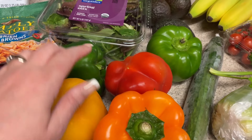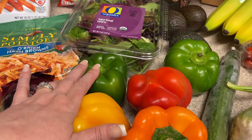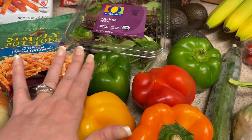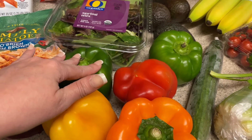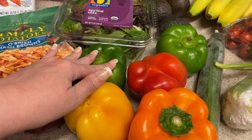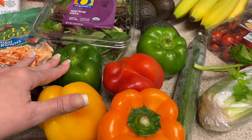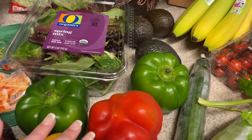Also for the peppers — I know I've been pushing off the Philly chicken cheesesteak skillet — I decided to do a ground chicken Philly steak stuffed pepper this week instead. So I needed more peppers. I'll use the green peppers for that and chop up some of the others. You will see that in next week's video.